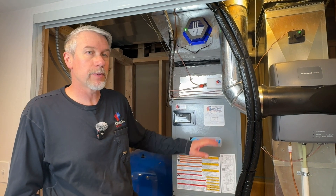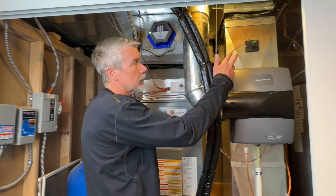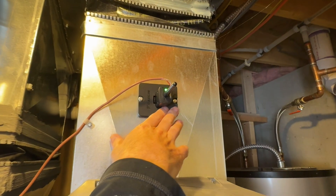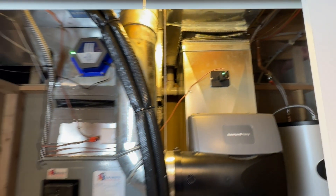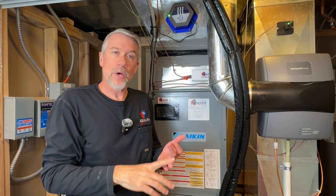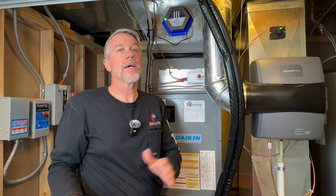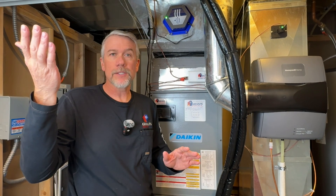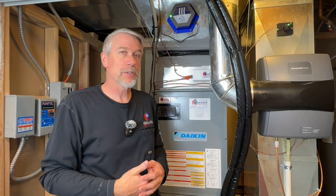One more thing I want to show on this system. I talked about humidification, air purification, and the filter — but over here is the Daikin air monitor system. It's a small device that probes into the ductwork about 10 inches or so. This unit wirelessly connects to the thermostat upstairs and gives us information on indoor air quality: VOCs, particulates, and things like that. It's a live instrument showing information on the thermostat as well as the Daikin One app. We noticed right away when cooking or cleaning with bleach, particulates and VOC readings would come up, giving you that overall picture of the air quality of the home.